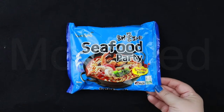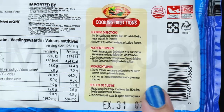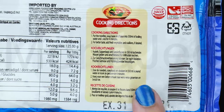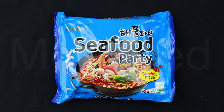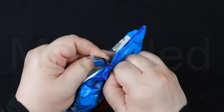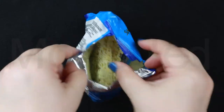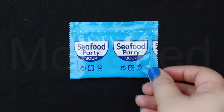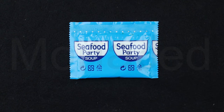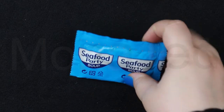As you can see, it is halal certified, made in Korea. At the back, you have the cooking instructions. I'm going to follow exactly these cooking instructions. So let's open this and see what kind of treasures await us. Here is the soup base — so pretty, Seafood Party soup base. It always matches the color on the outside of the packaging.